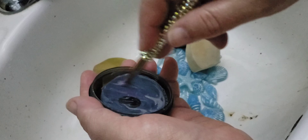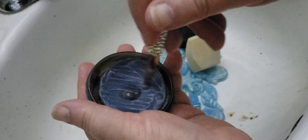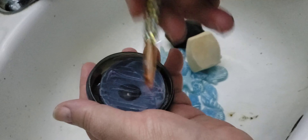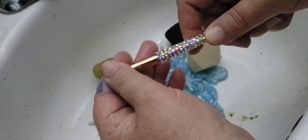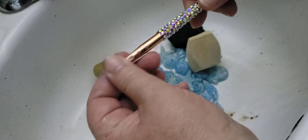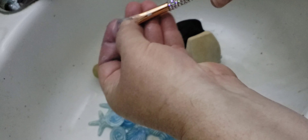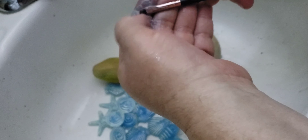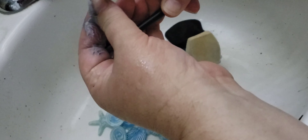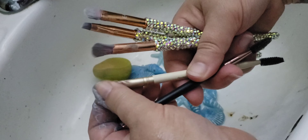If you hear voices, my husband and mother-in-law are in the other room. These two brushes I basically just used for liner, and I want to get them clean, so I'm just getting this part cleaned off.